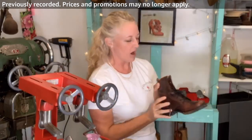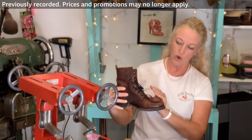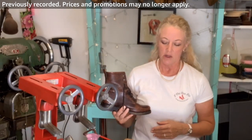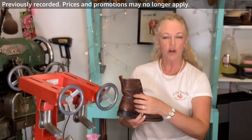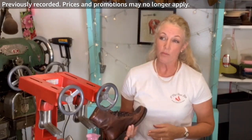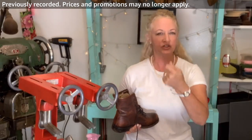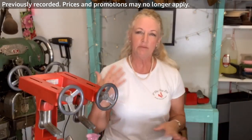This guy right here stretches the instep. If you are having a problem getting your foot into a shoe, this is what you'd use — it would open this up. If that just isn't enough, you can always go to your local cobbler and have them install a zipper. I get a lot more men having a hard time getting their feet in, so I just install a zipper for them.